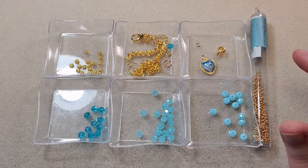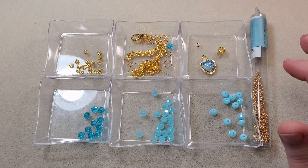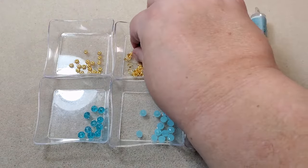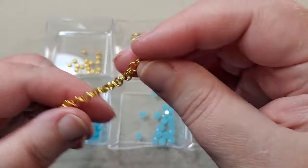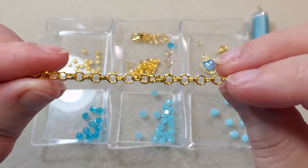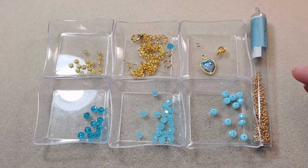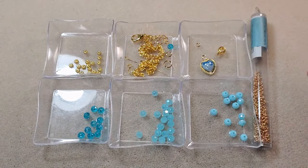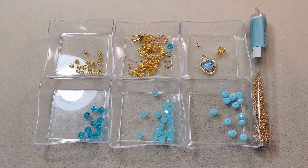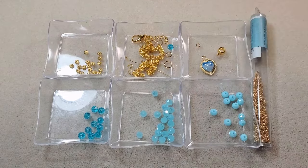I've got some findings: a lobster clasp, some 3×6mm jump rings, one 8mm jump ring, a couple of pieces of chain that came in the box — I'm using the one with double links. I've also got a couple of wire guardians, a couple of 2x2 crimp tubes, a little piece of extender chain, and a ball head pin with one of the little rondelles that I'm going to hang off the ball head pin as a dangle. The findings for both necklaces are going to be exactly the same except for the little bead off the extender chain.